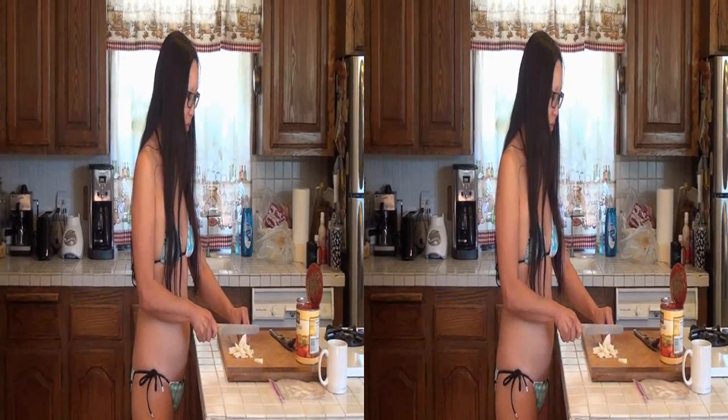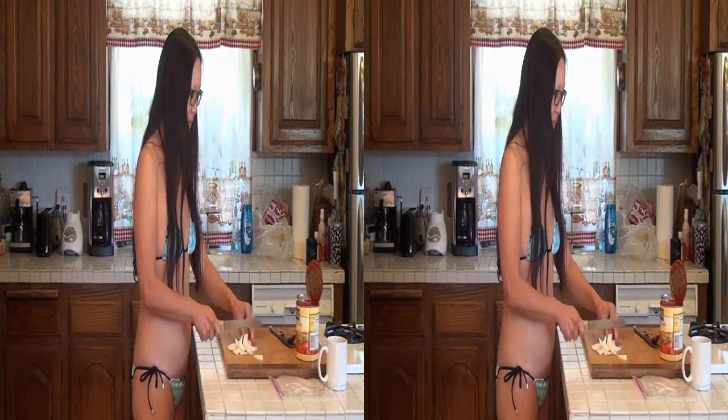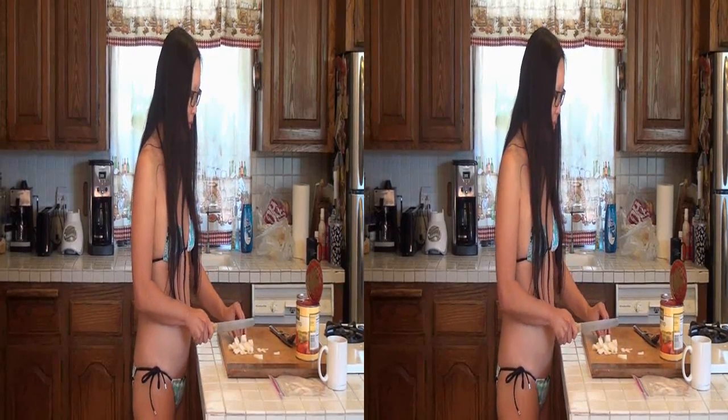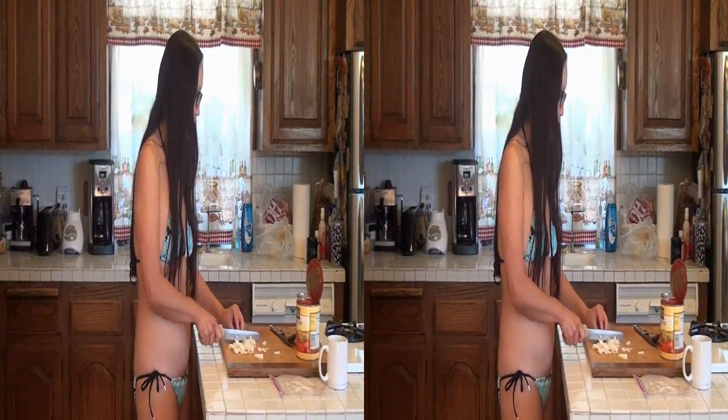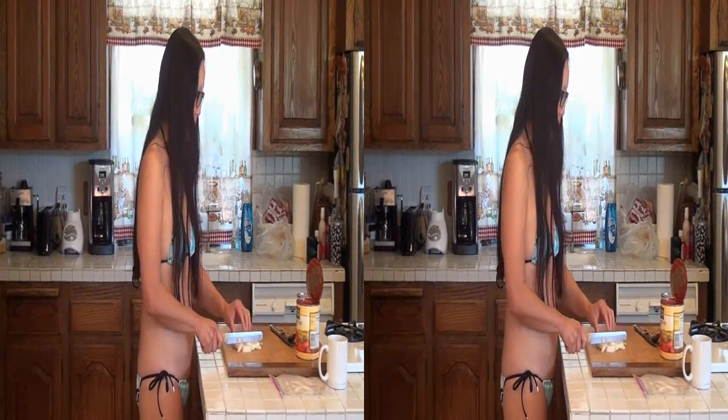Generally we don't let her cut things, because her ideas and our ideas on what small pieces are are not the same. Because this is onions and it's going to cook — they're going to be smaller pieces. They've got to get chopped.